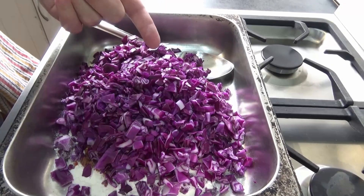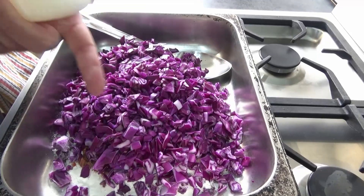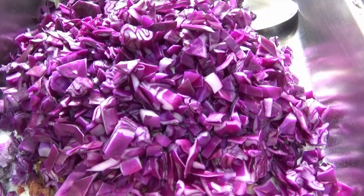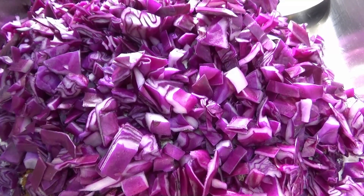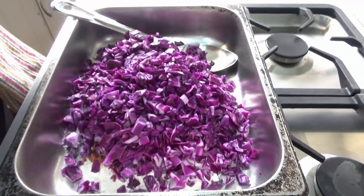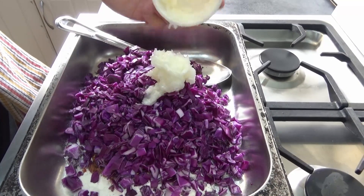We're not using the rice bran oil today. Why? Because the red cabbage has a compound — this really purple color — and that particular compound helps with lots of things, but what it really does help with is managing blood sugar in the body.